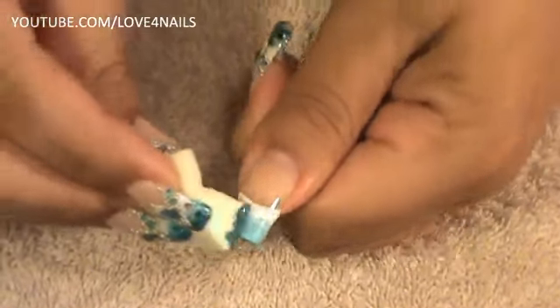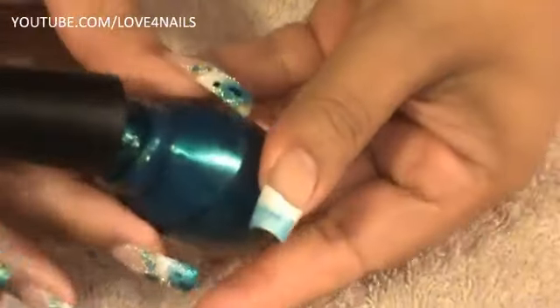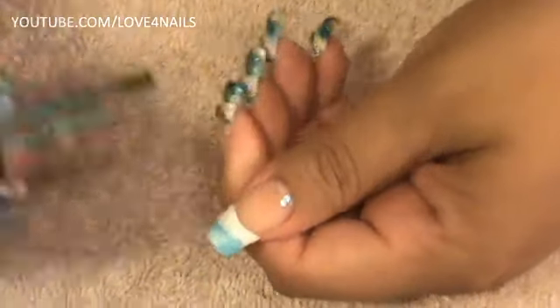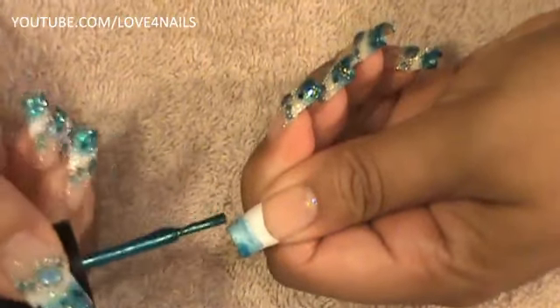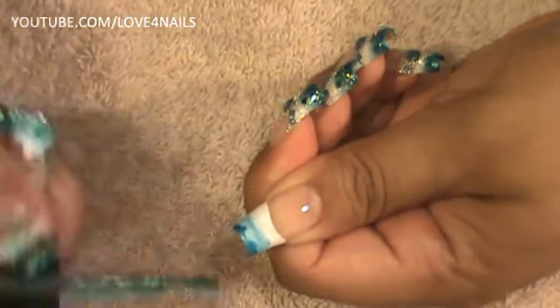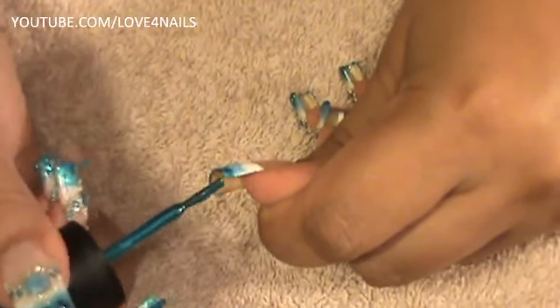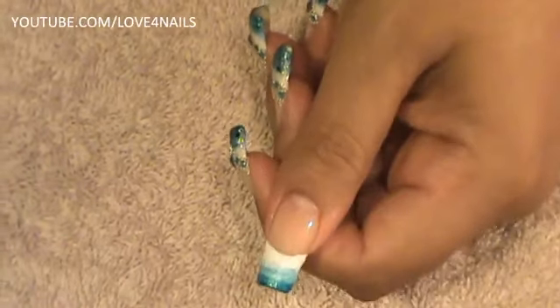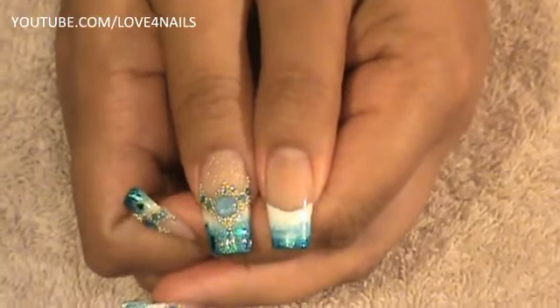Now that this is already sponged, I am going to get the turquoise color and I am going to be polishing the very tips of the nail. I am going to clean out my brush pretty well and just do the very tips of the nail with the turquoise polish. While doing the very tips I am also going to do my nail's free edge, going all the way around. We are going to allow this to completely dry and if you need a little bit more, go ahead and sponge a little bit more.